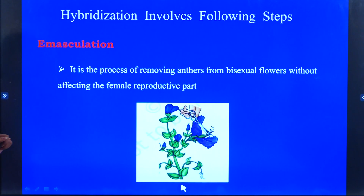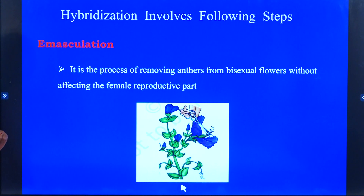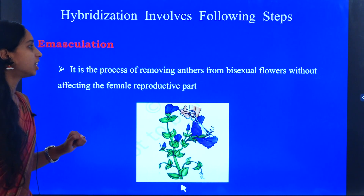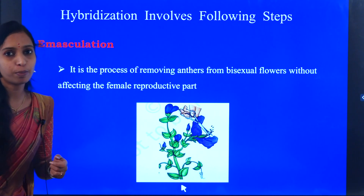The first step we are going to follow during hybridization is emasculation. What is meant by emasculation? The removal of anthers from a bisexual flower without affecting the female reproductive part.